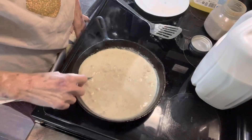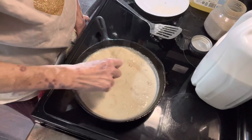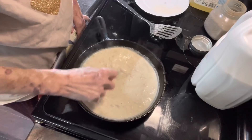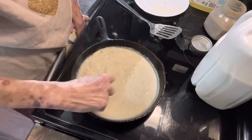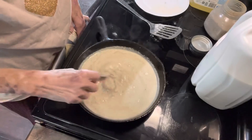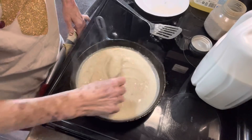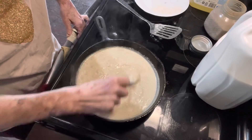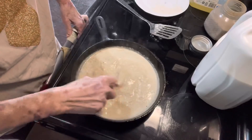I'm going to go ahead and cut the burner off because there's enough heat with the burner off. So this looks good right here. Gravy is one of my very favorite things to have for breakfast, and I think I like it over light bread better than anything.